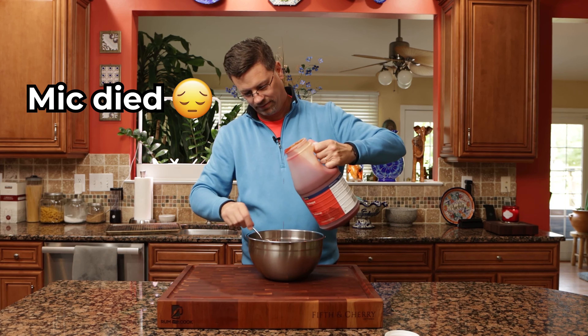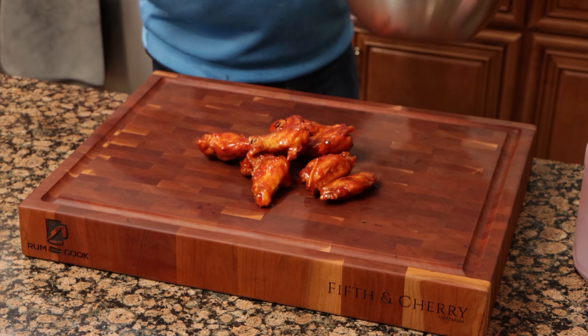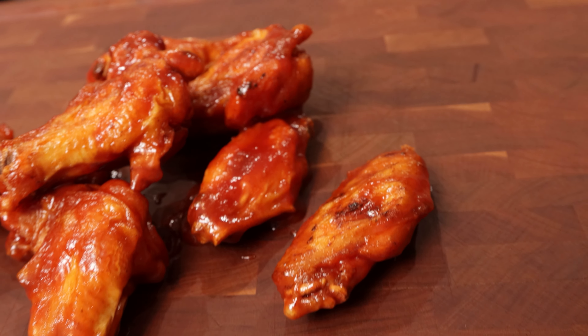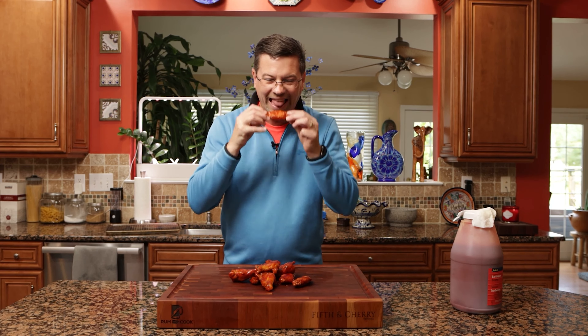Unfortunately the battery died on my microphone, so I wanted to fill in a little here. Just putting our sauce on our wings, give them a good shake, make sure they're all nice and covered. Let's give them a taste.